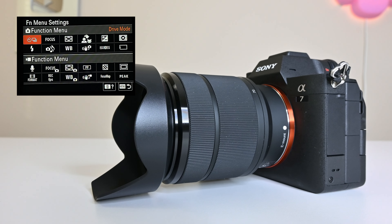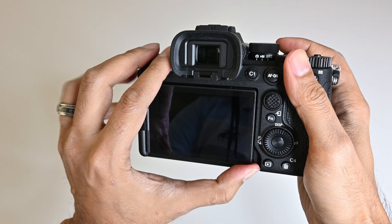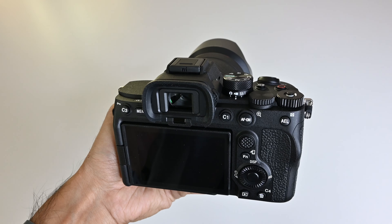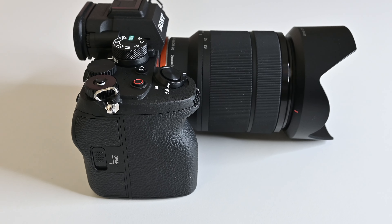The next category is user friendliness and handling. This comes with Sony's new operating system so the menu is very intuitive. The touchscreen is very responsive, and it's easy to switch between video and still image modes. With physical dials for shutter speed, aperture, and ISO, you can change settings even while wearing gloves out in the cold.